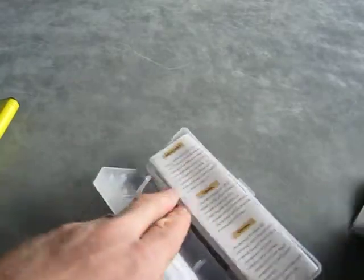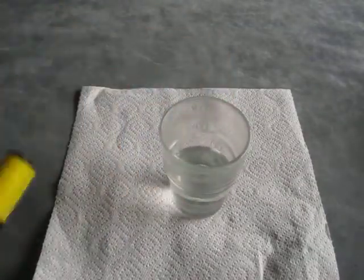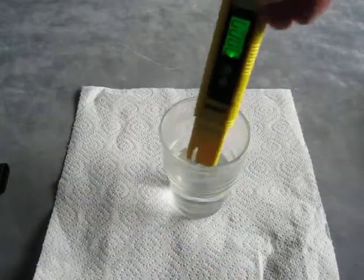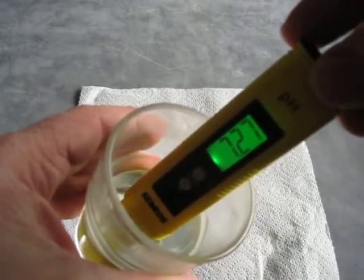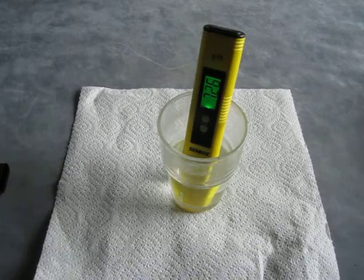Just to show you how quick this is — I wanted to show it actually in operation. What I've got here is a glass of water. So we take the probe, power it on, put that in the water, and you can see we're getting a reading of 7.27 for water.